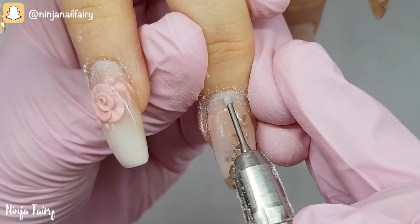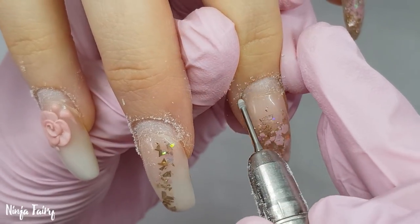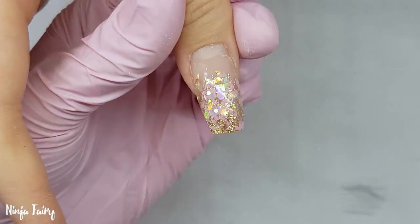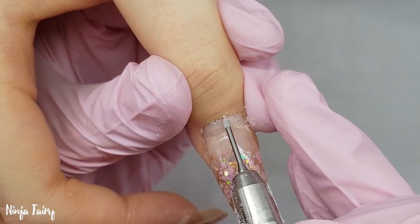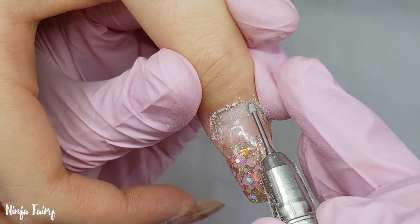Moving on to the cuticle work. I'm coming in with my cuticle bit — this is one that I'm testing out for the website — and I'm going around the natural nail growth area, just removing that extra growth of cuticle and dead skin on the nail plate. I do this on all 10 nails.